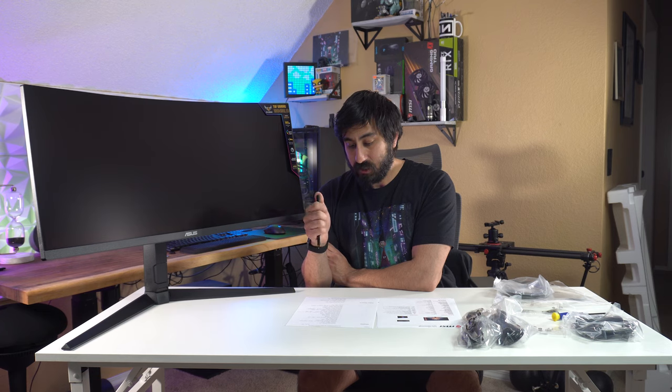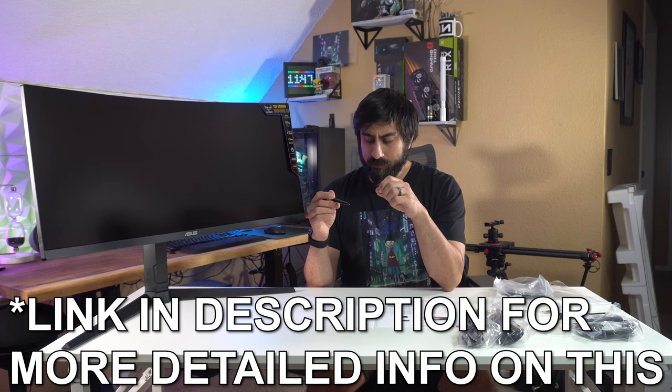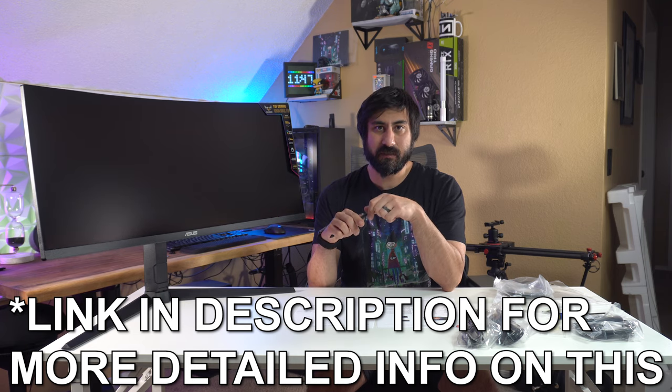The 100Hz MSI version is actually coming in soon, so I can do a direct comparison. Both this and the G5 use the 1ms MPRT — motion picture response time — which is not as good as gray-to-gray. The general comparison is that 1ms gray-to-gray is close to 4ms MPRT response time. So if it had gray-to-gray it would be even better. I'm expecting some level of ghosting, and I hope it's not a ton.